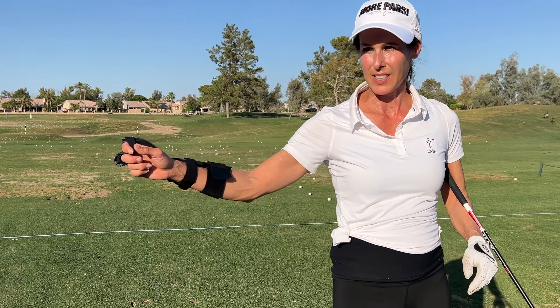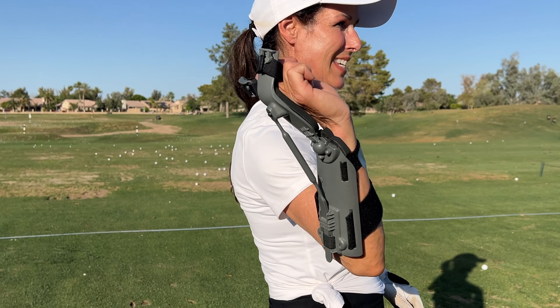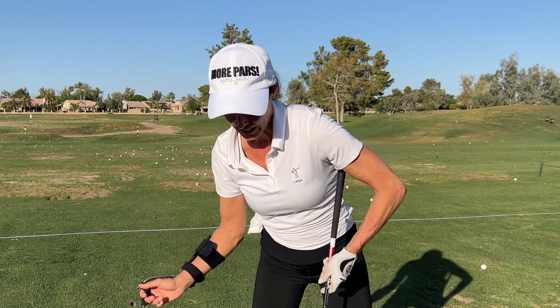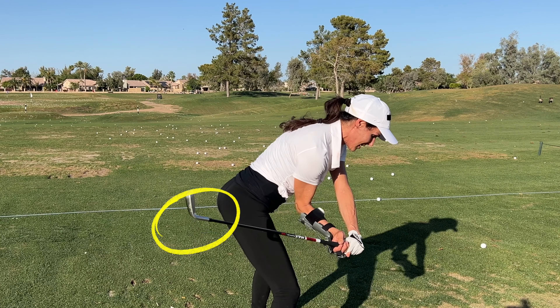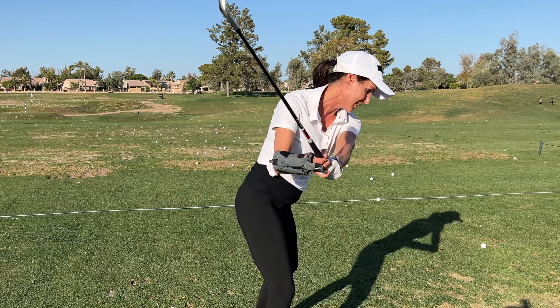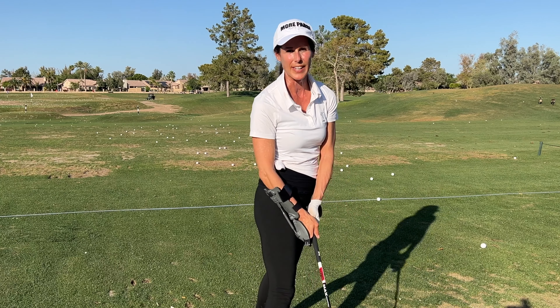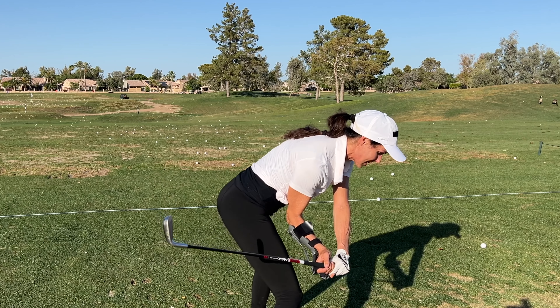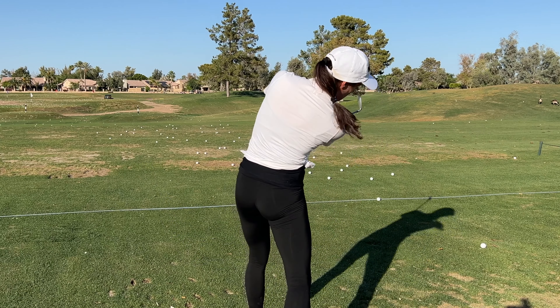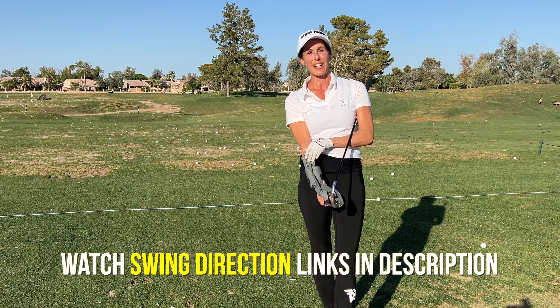The Precision Impact is awesome because it's going to help you get that trail hand wrist hinge. We need this to get that club head behind the hands on the downswing — that is paramount. Where players go off is the early release, where the club head goes out in front and you lose all your angles. We need to keep the club head behind the hands as we stay in our posture. Then we're going to swing a little bit out to the right — watch that video on swing direction as well.